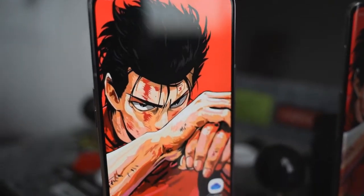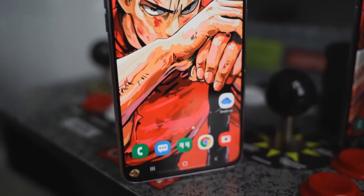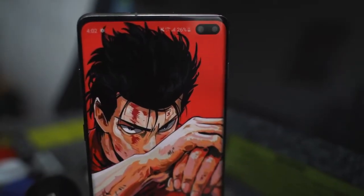It's time for another battle vid. This one's between the Galaxy A80, Samsung's all-screen, slide-up, rotating camera phone, versus the Galaxy S10 Plus.